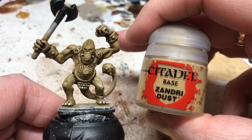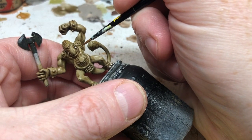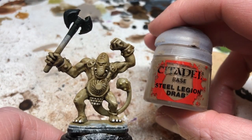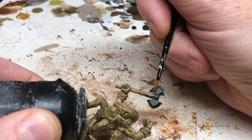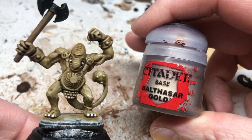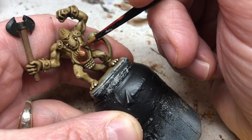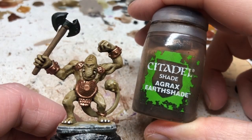Switching to Zandri Dust, we paint all of the leather straps on the miniature - from the armor plate on the front, up over the shoulders, down the back, and around the waist. The armor the Fimir wear is part of why this miniature looks like something out of a Saturday morning cartoon. We also paint the axe handle with Steel Legion Drab - two thin coats is probably better than one, though you can use any brown you want. Next, switching to Balthasar Gold, we paint every piece of metal on the miniature except the axe head: the front plate, shoulder plates, wristbands, anklet, and the small amount of chainmail hanging down from the front.